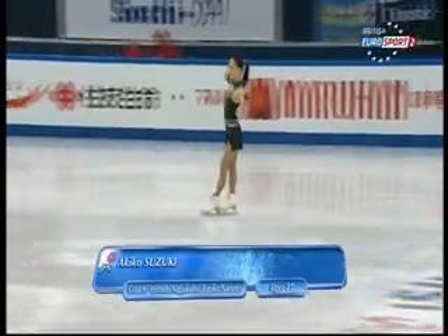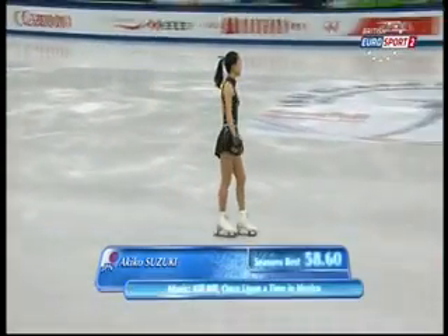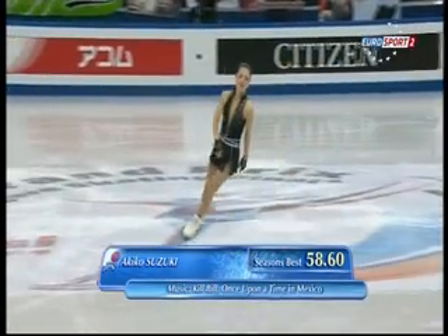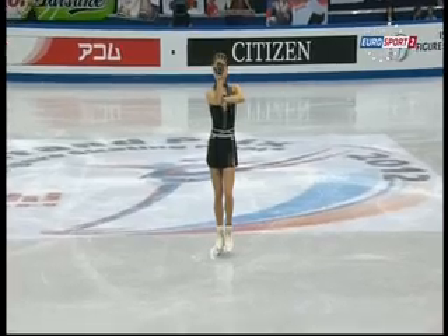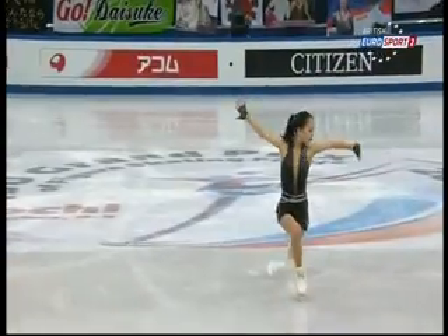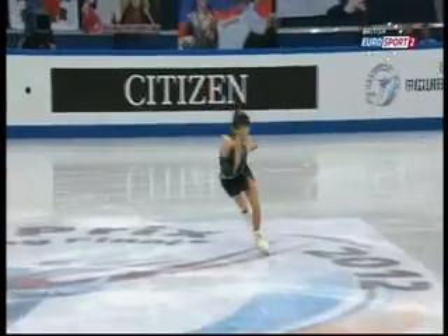Welcome back. If you watched the NHK Trophy, this young lady was a revelation in the free — unlucky not to win, in our book. It is of course Akiko Suzuki of Japan, one of two Japanese skaters in these finals. The men's have got four — would you believe, four out of the six.